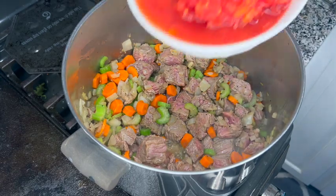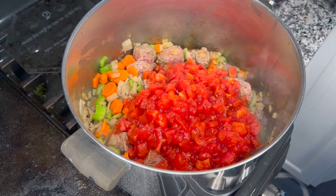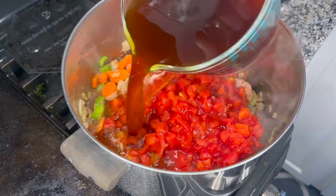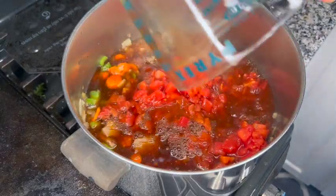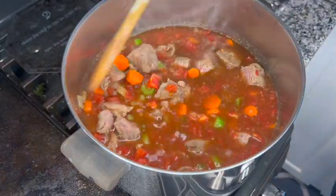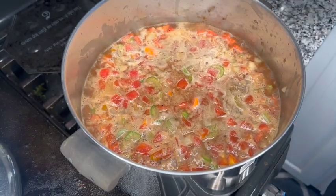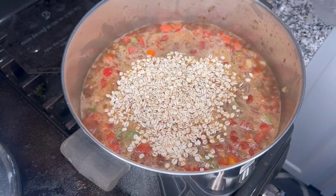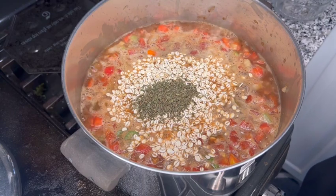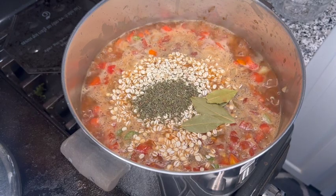We're going to add in our crushed tomatoes and our beef broth. Now we're going to bring this up to a boil. Now that it's boiling, we're going to go ahead and add our barley and the seasonings — here's the thyme, the bay leaves, and then some additional salt and pepper.